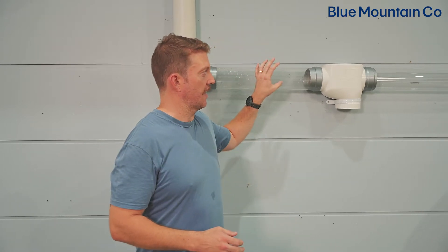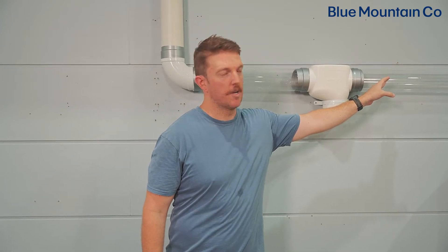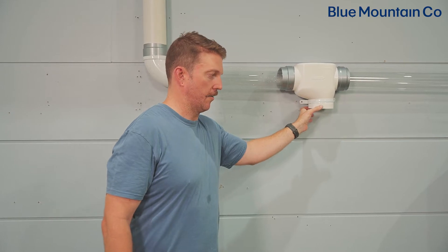Today we're going to take you through installing a first flush carrot. The first step in this process is choosing where you want to install your first flush carrot. In this particular case, we're installing our carrot onto a horizontal run of downpipe which is going to go to the tank, so that means our carrot is going to be installed running down here.